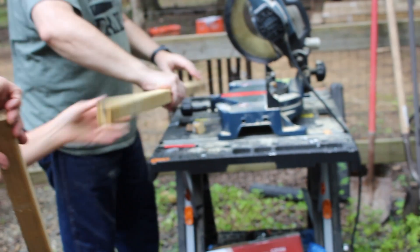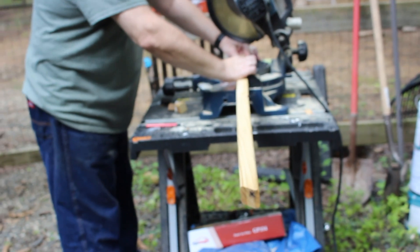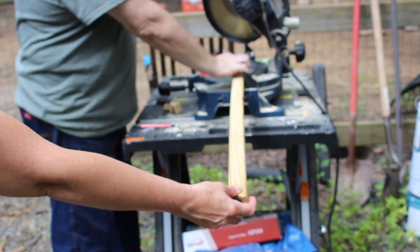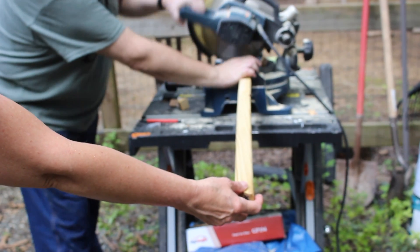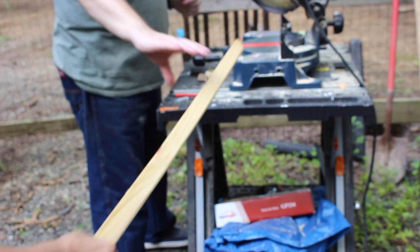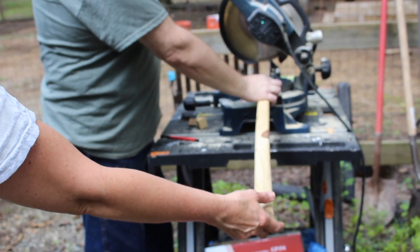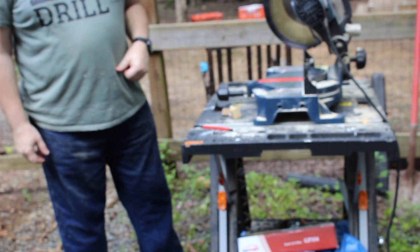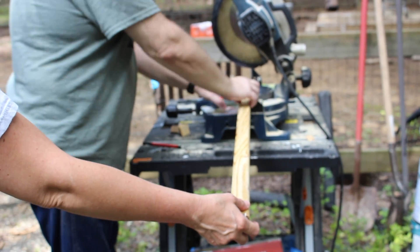Here we're using some leftover pieces that were left by the previous owners of the house. We're going to use those for the upright supports for the shelving unit, because wood is extremely expensive right now. These are spindles from a deck — the ends are tapered, so we're cutting all those ends off to make them square, then we'll use them for the supports.